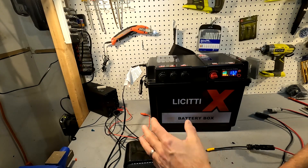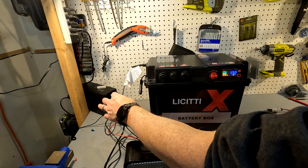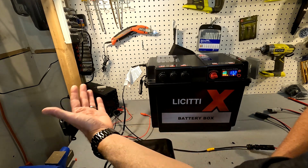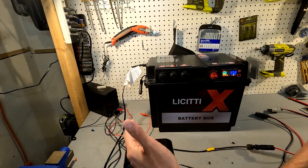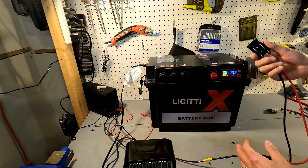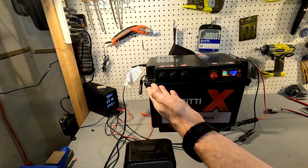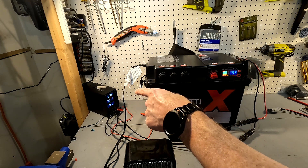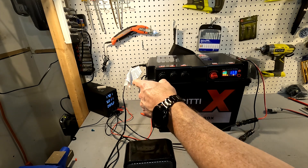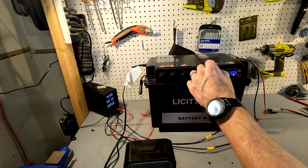Next is the solar connection test. I have a variable voltage charger set to 20 volts at 5 amps — simulating a roughly 100 watt solar panel — connected via MC4 connectors going to an Anderson connector. Plugging it in and turning on the power supply, the MPPT starts figuring out the optimal point. It stabilizes at 17 volts at 5 amps, putting about 85 watts into the battery. The MPPT solar charge controller works just fine.